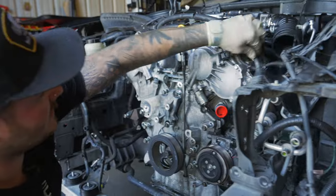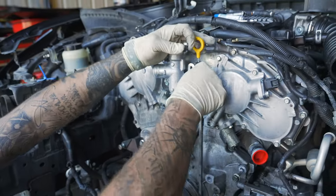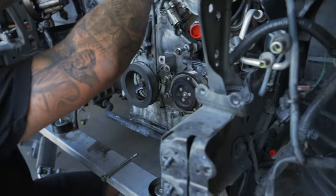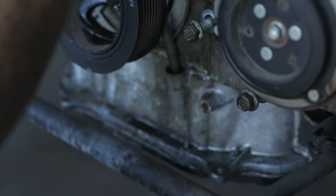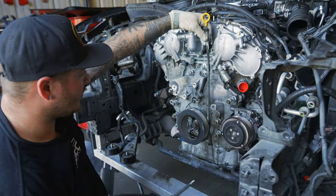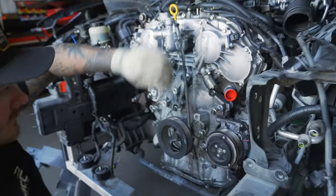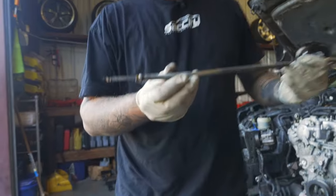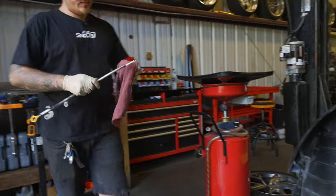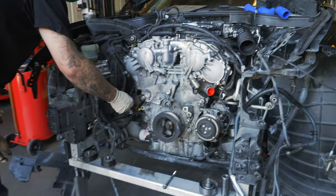Pull the dipstick out. Sometimes these come out nicely, sometimes they don't — I do a little shimmy shake. This one doesn't want to come out so grab a pry bar, go under right here, just kind of hold it and it'll pop up. These have an O-ring on them — make sure that O-ring stays, or if it's in super bad condition you'll have to replace it because if you don't have that O-ring on there you will have an oil leak from there too.